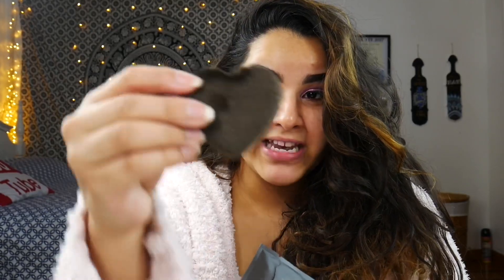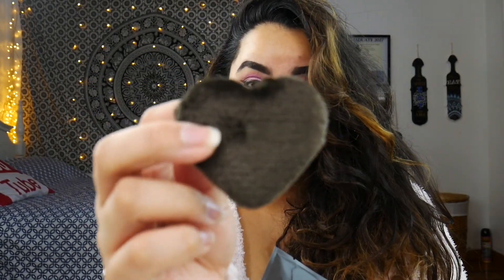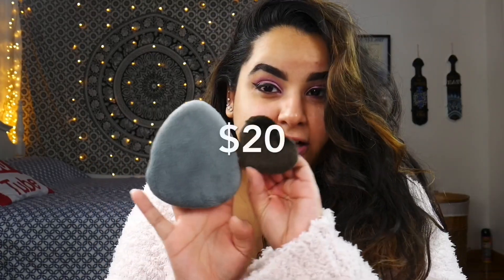So I'm just gonna open this — it comes with a mini puff that looks like a heart and the big one that everybody is talking about. These do retail for 18 dollars in total; I did pay around two dollars shipping, so it's around the same price as a beauty blender. To gauge how it feels, it feels like it has like a sponge inside of it.